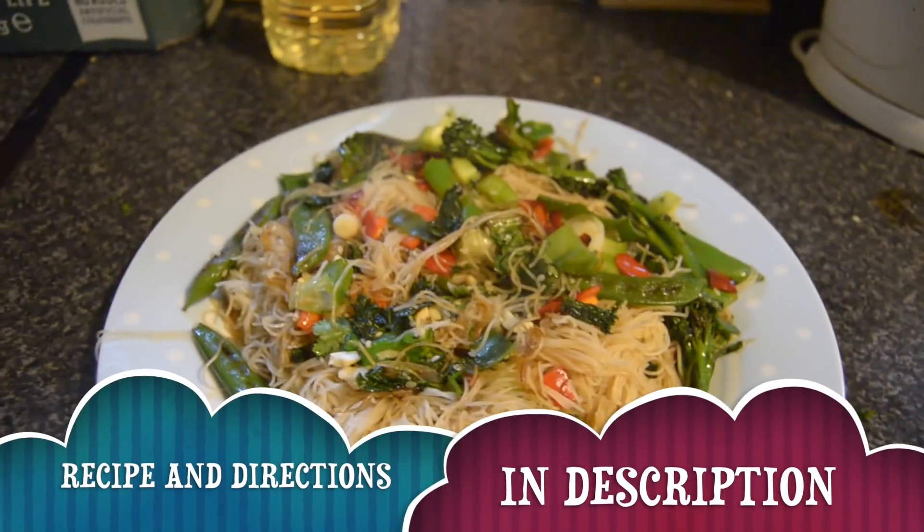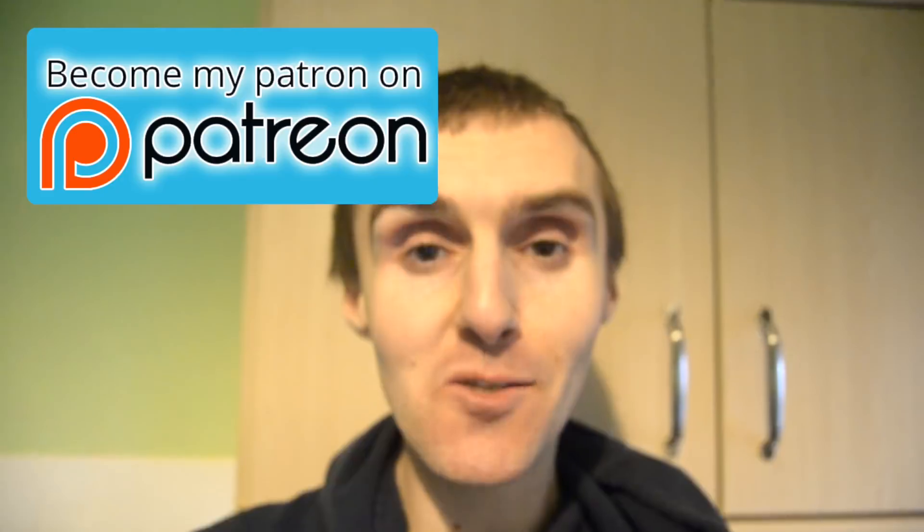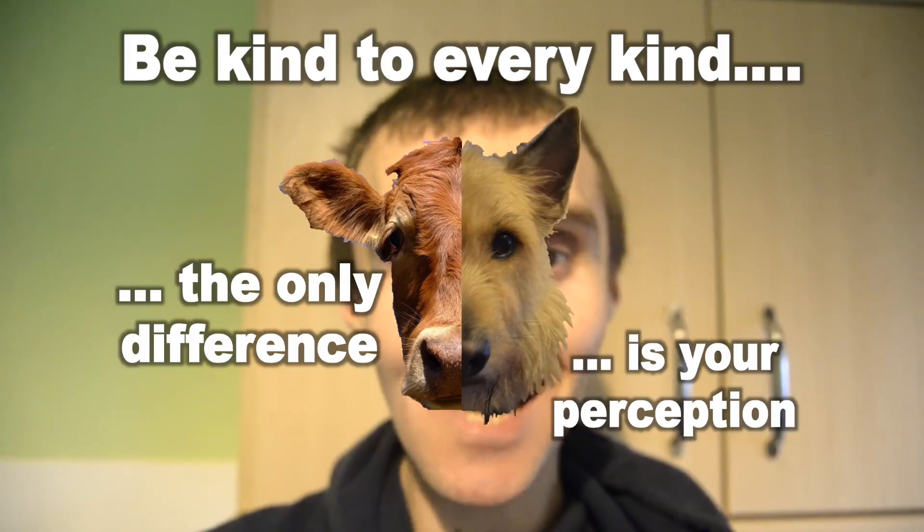I hope you like this recipe — please let me know in the comments. I've got a few more recipes on the way very soon: peanut butter flapjacks, sultana scones, and mac and cheese. Any recipes you'd like me to veganize, let me know below. If you try this out, it would be amazing if you share it on social media and show me your pictures. Remember: binge on life, purge negativity, starve guilty feelings, and be kind to every kind. The only difference is your perception. Speak to you all soon.